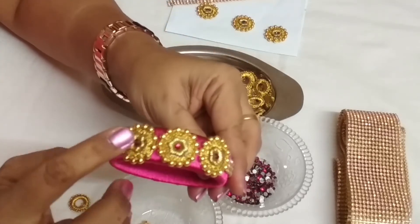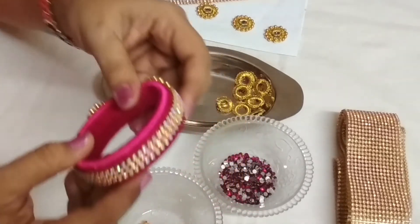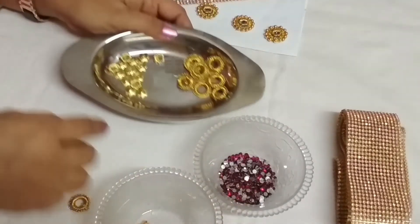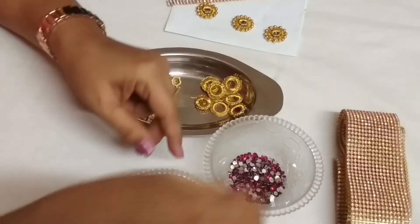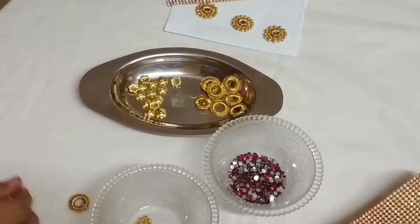Three patches are pasted on the bangle and I used stone mat also. The materials required for this are stone rings, gold rings, beads, flower beads, pink color kundan, and small gold beads and stone mat. I have chosen a pink silk thread bangle for this.